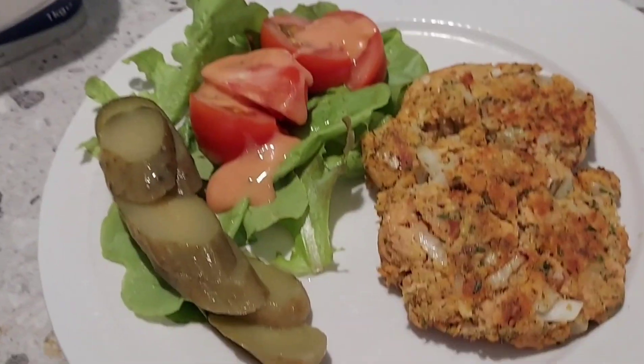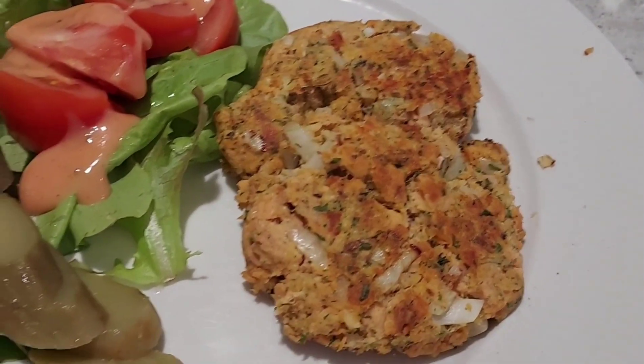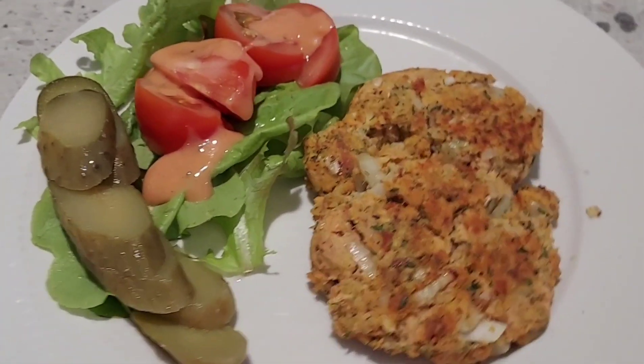And oh yes, I found a jar of pickles in the fridge, so I started going through that jar of pickles too.